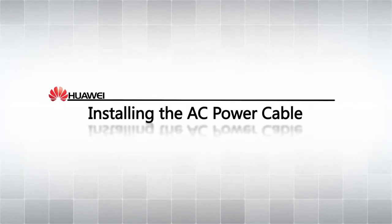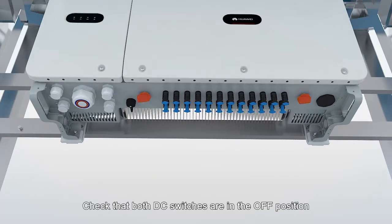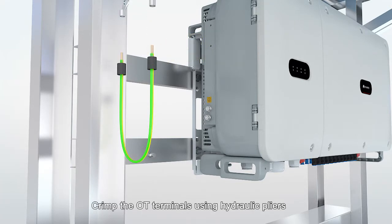Installing the AC power cable. Check that both DC switches are in the OFF position. Connect a PE cable. Crimp the OT terminals using hydraulic pliers.